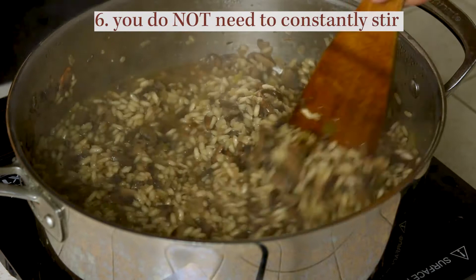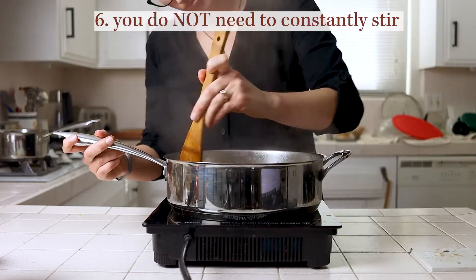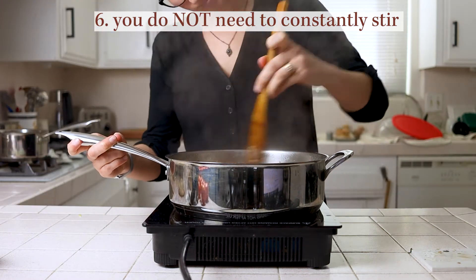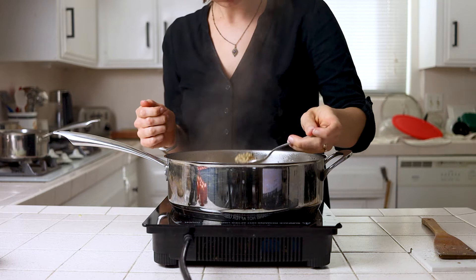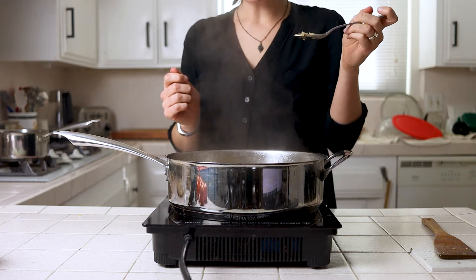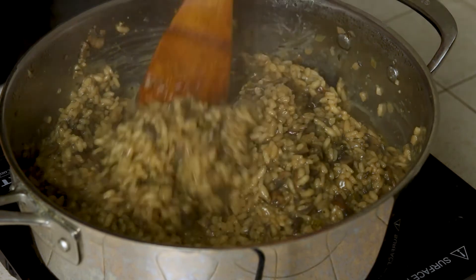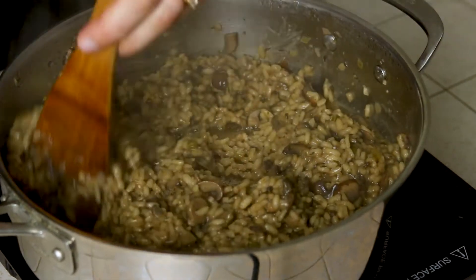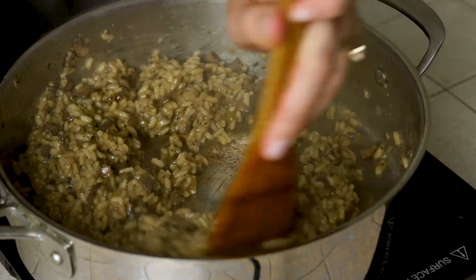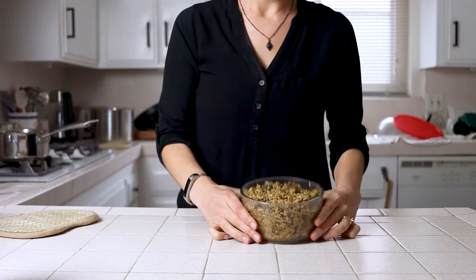Tip six: you do not need to constantly stir your risotto. If you have a pan with good surface area set to the right heat and hot stock on hand, you just need to check in every few minutes to make sure nothing is sticking and to know when to add more broth. After you've put in the first five cups of vegetable broth, start tasting the risotto and assessing how much more cook time and liquid is needed. The rice will puff up and the texture should be soft on the outside but still slightly chewy on the inside — that's when you know it's done. Near the end go a half cup at a time so you don't end up with too much liquid, because if you have to cook that extra liquid off it'll end up mushy. Once it's cooked, remove it from the heat and serve immediately or save for later.